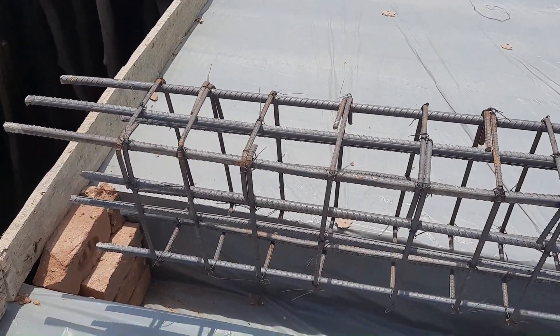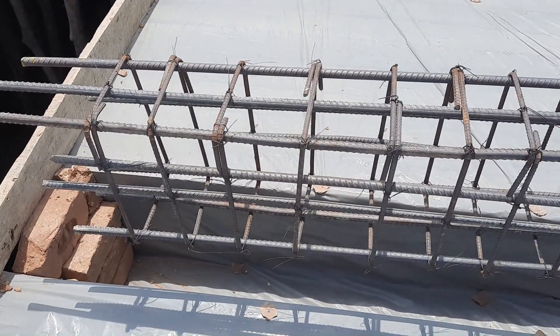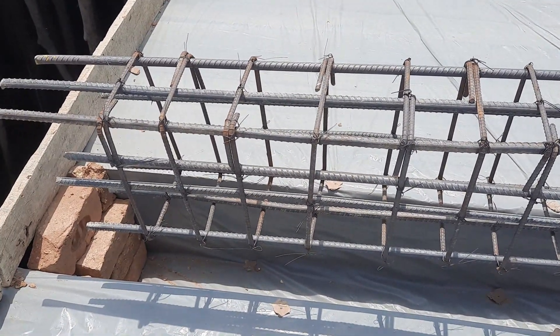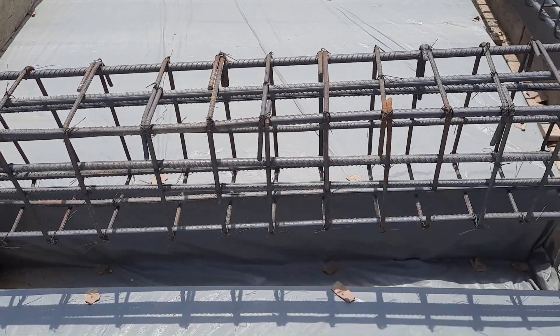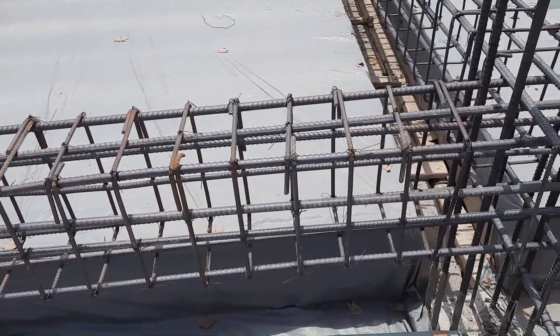You can see this is the free end of this cantilever beam. You can't see any development length here, so this is one of the big mistakes in this cantilever beam. Next, you can see the stirrup spacing is not proper according to the structural steel drawing.